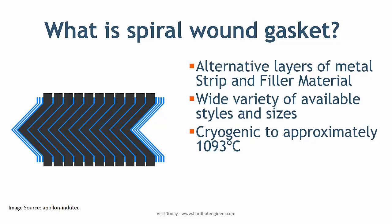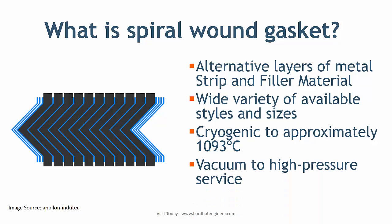They can be used over a complete temperature range from cryogenic to approximately 1093°C, and in all pressures from vacuum to standard 2500 pressure class flange ratings. Relatively low density spiral wound gaskets are used in vacuum services, whereas extremely high density ones are used in high pressure services. The density of the gasket refers to the number of layers of filler and metal strip within a given width of the gasket.